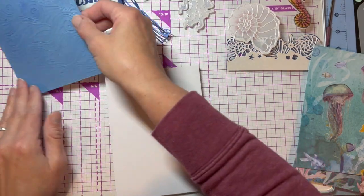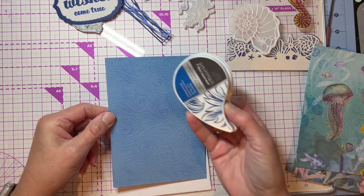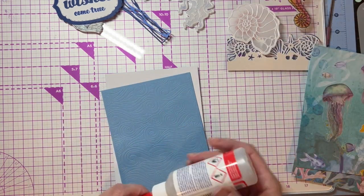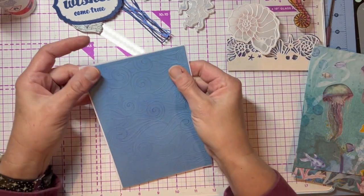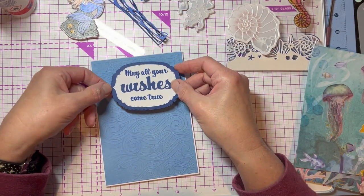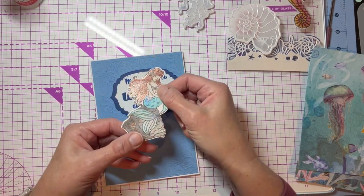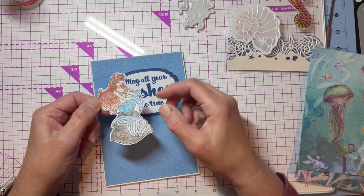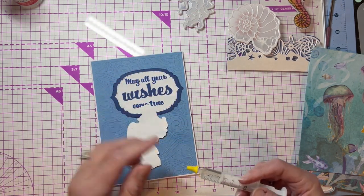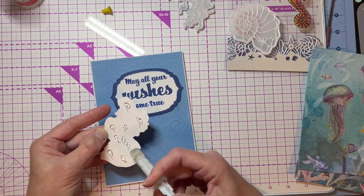I took the embossing folder and embossed a piece of light to medium blue cardstock, then I used my Starlit Sky Shimmering Pad and just kind of put a soft glaze on the top and put that on our card front. Then I've got my sentiment — 'Now Your Wishes Come True' — it's gonna go right up there. Then I've got the mermaid; I stamped and cut her out of watercolor card and painted her with the shimmer palette. I'm going to put her right down below and leave the front relatively plain because there's going to be a lot going on on the inside. I'll adhere her up with some 3D glue gel.